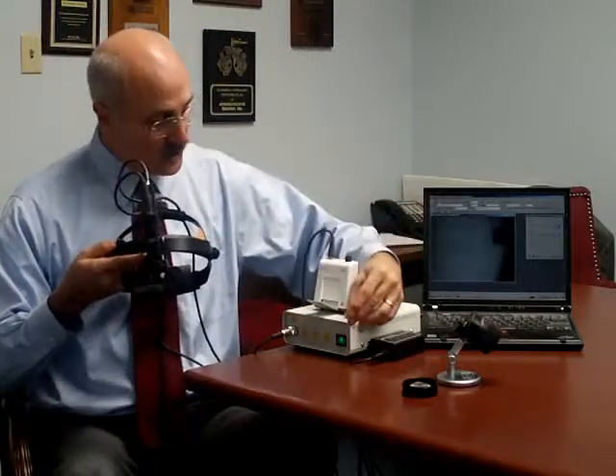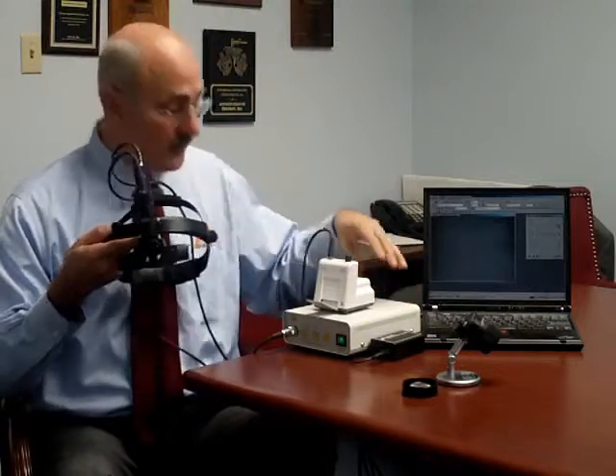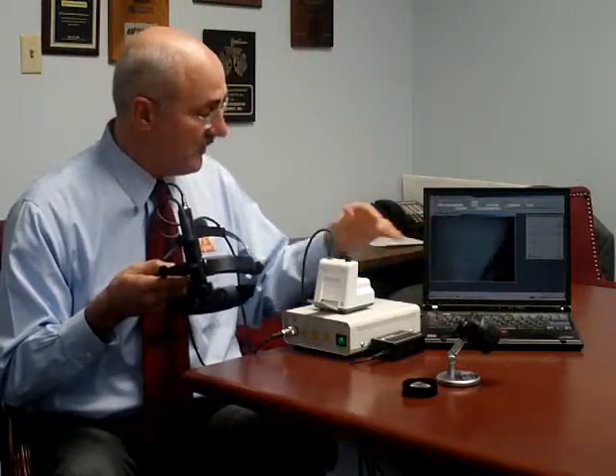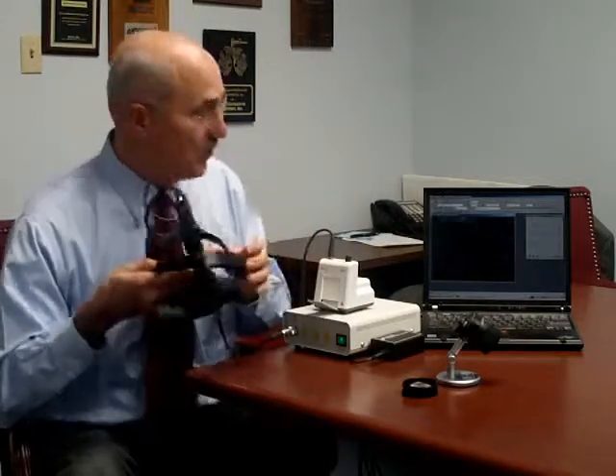The other components are the EN50, which is a standard power supply for the illumination system of the indirect, and a camera control unit, which is a low-light camera providing much better image quality even at lower light settings. It has both composite and S-video output, and we now incorporate an external digitizer that will allow you to interface with any computer, giving you the ability to digitize both still and full motion video.